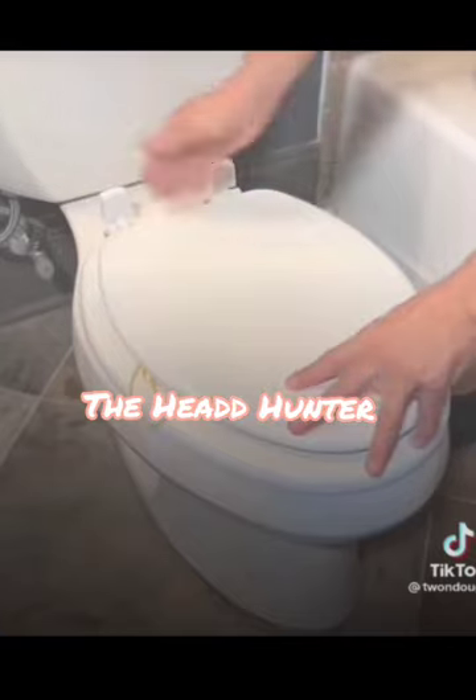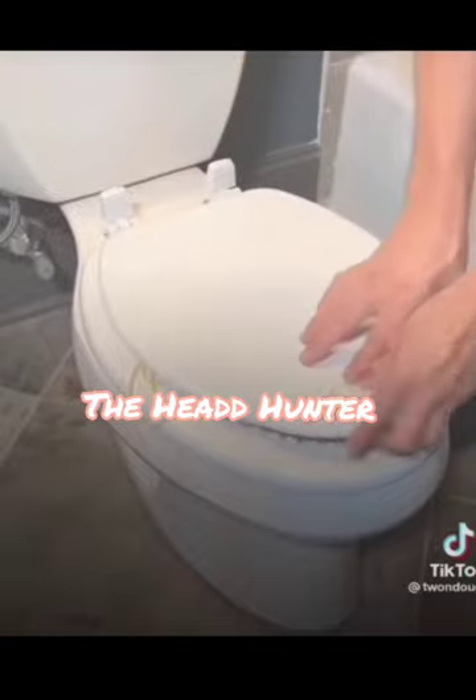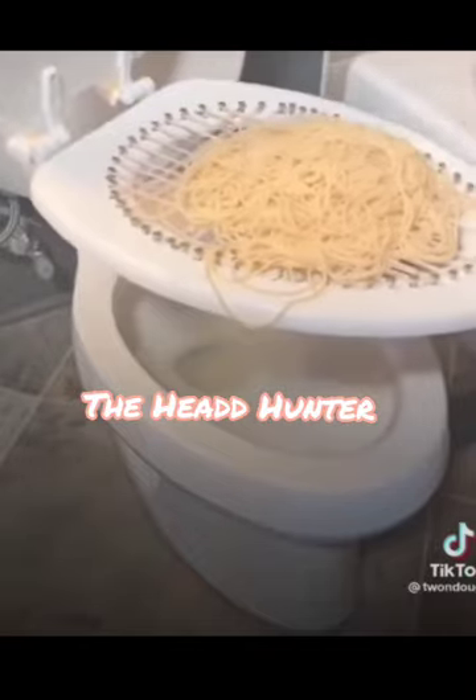If you disconnect it back here, you can pick it up and bring it right to the kitchen.